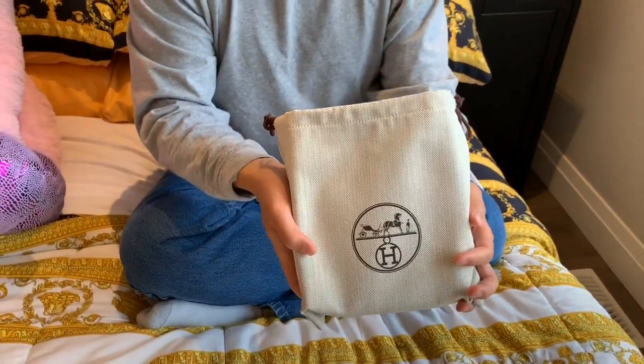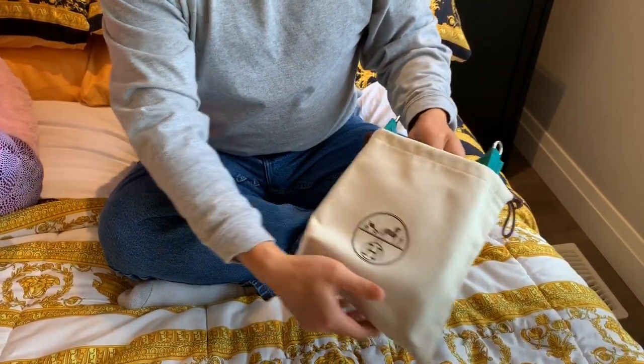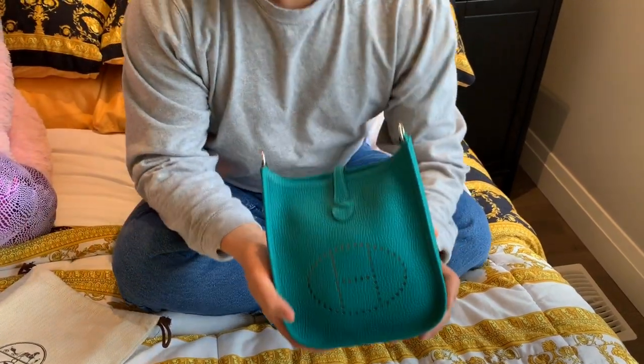So nice dust bag, as you would expect. Let me just pull out the bag. Here it is.